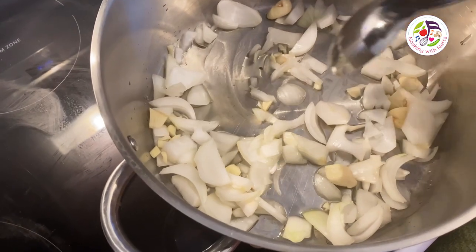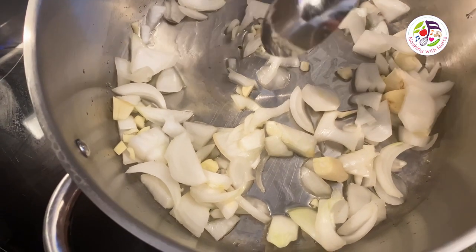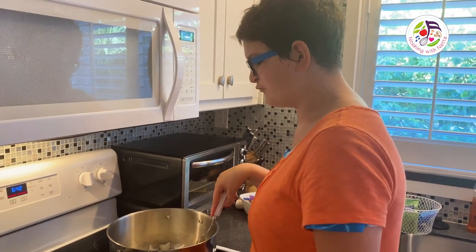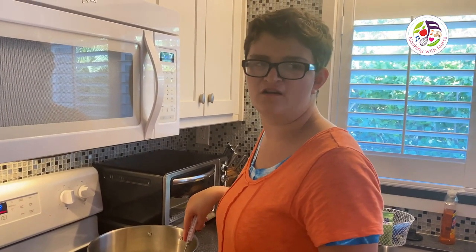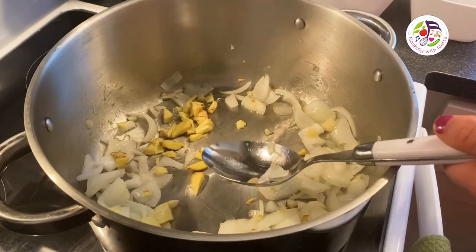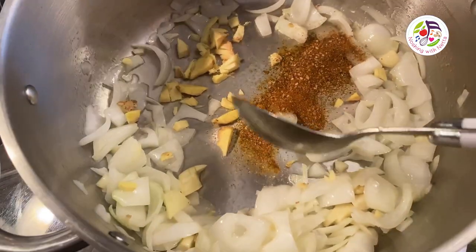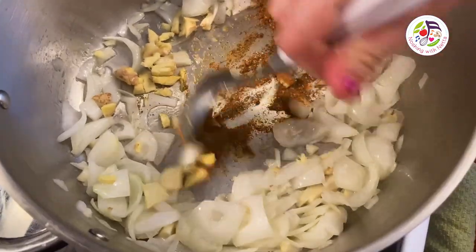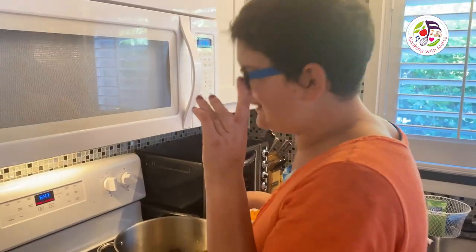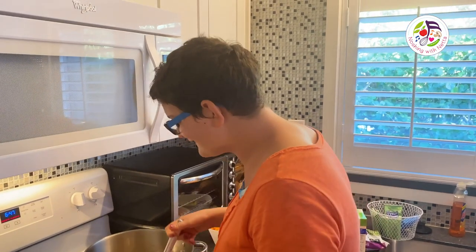I am sautéing onions with the garlic for 10 minutes until the onions go really nice and translucent. I am going to add the ginger, salt, and spices and mix it up. I can smell amazing spices — honey, garlic, and ginger.